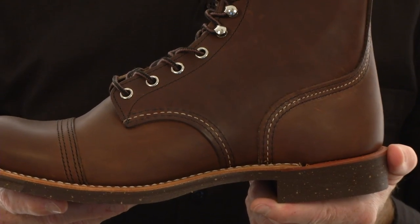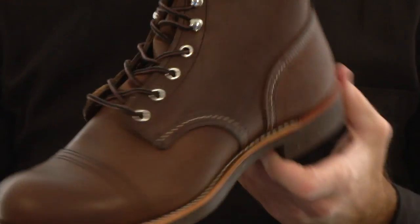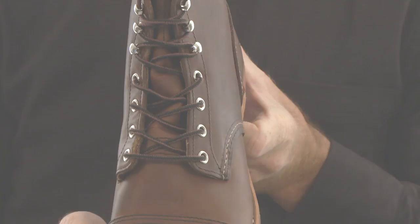The iconic triple stitch detail from our Puritan sewing machine helps to create durability. The gusseted tongue keeps water and dirt from getting into your boot, and the nickel-plated solid brass eyelets provide a secure lacing system.